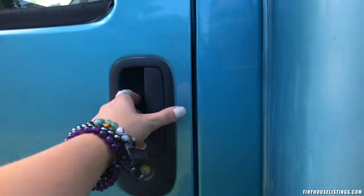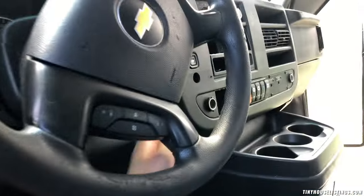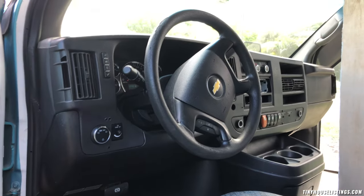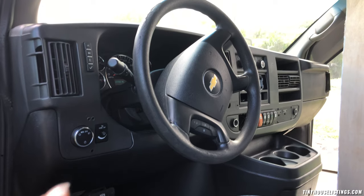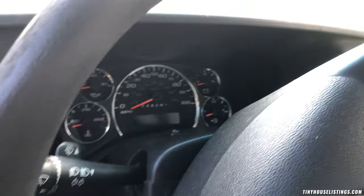Then we have the driver's side. It does have all the manuals and stuff in here. You can see lights and all that good stuff, and I'll show you when I turn it on.